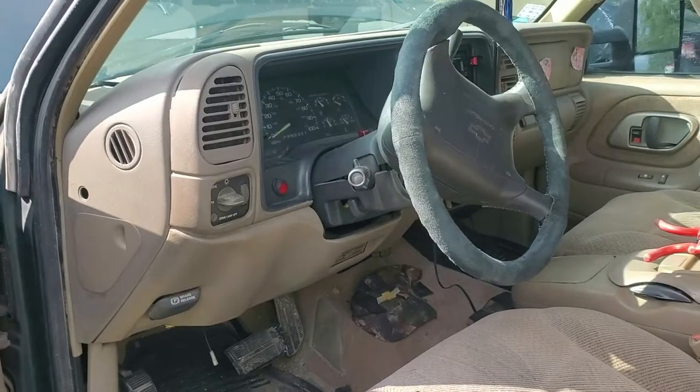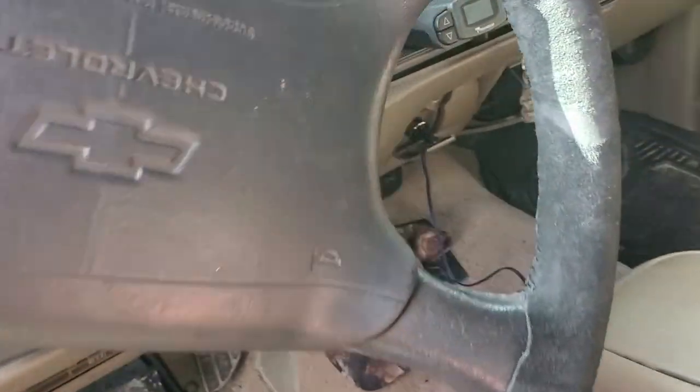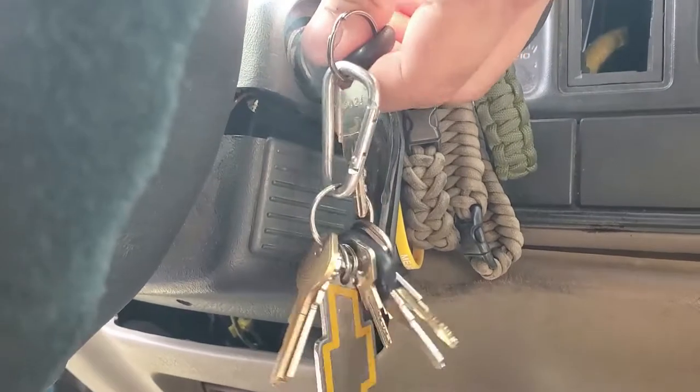Hey, what is up you guys and welcome to this episode of Eddie's Customs and Restorations. We got the work truck here and we got a little problem — the thing doesn't start.